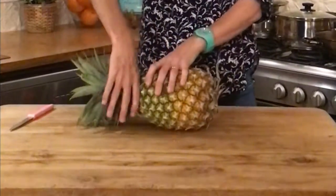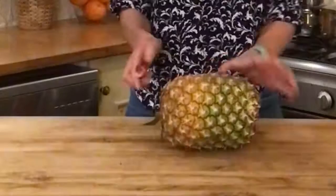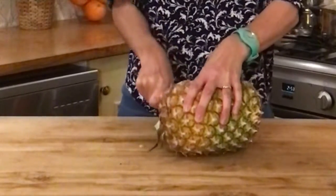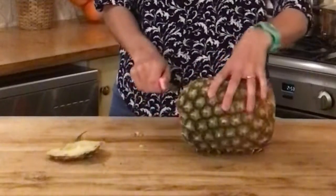First you can twist this branch a bit at the top off. Now we slice the bottom all the way off, and the same with the top.